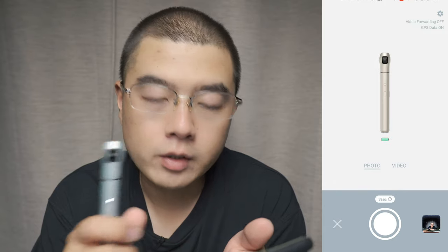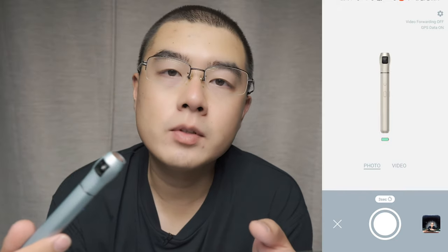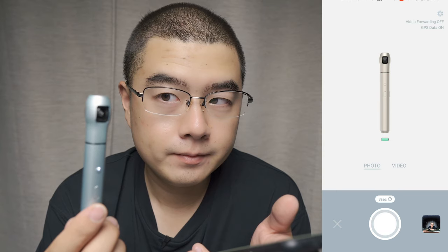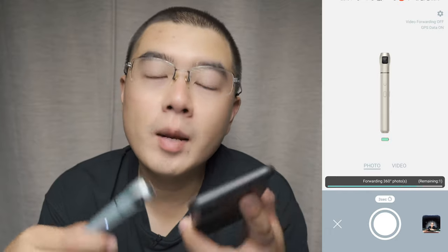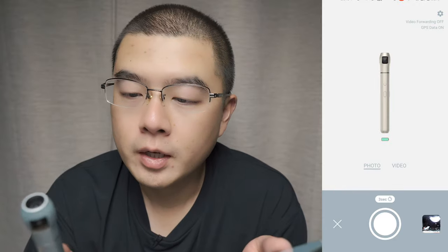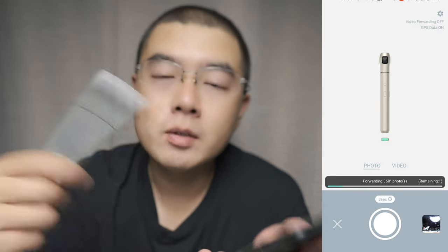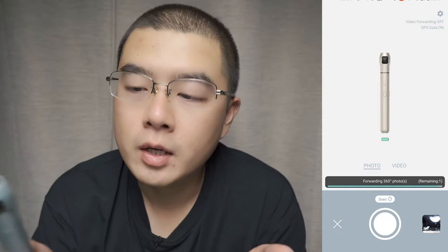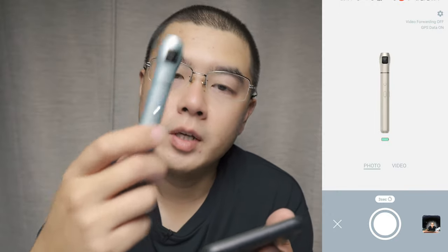Let's try a 3-second countdown shot. My Android phone starts to vibrate, and after the 3-second countdown, it automatically takes a photo. If I directly take a photo with the phone button, it captures immediately without the countdown. I think this feature should be improved in the future — the countdown timer should also work when pressing the shutter button on the camera body.